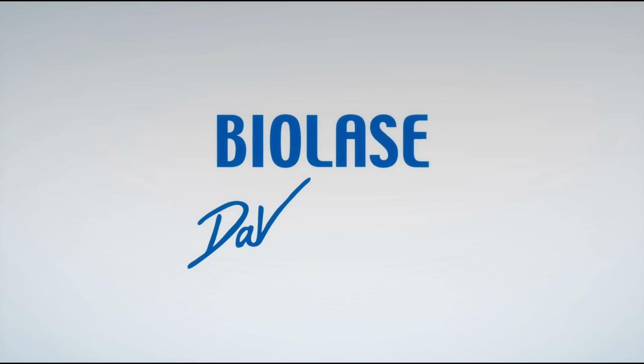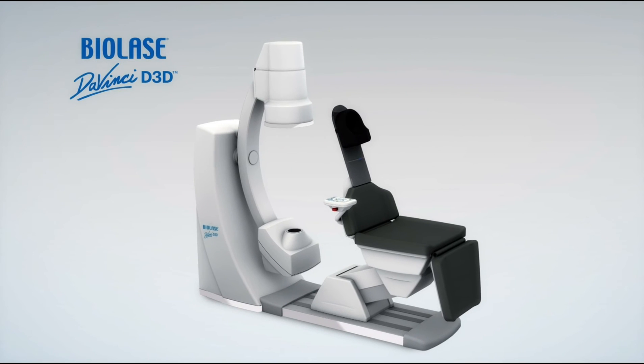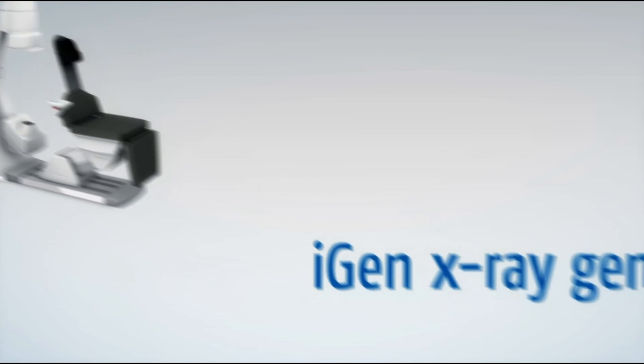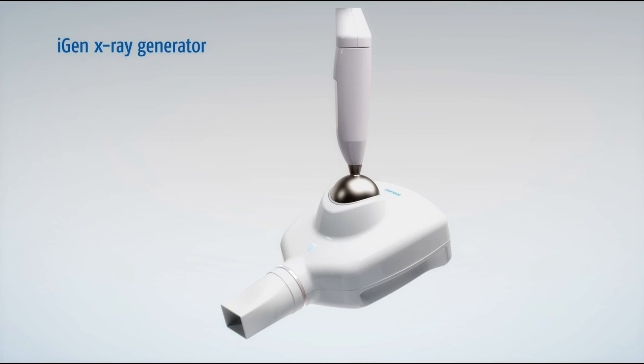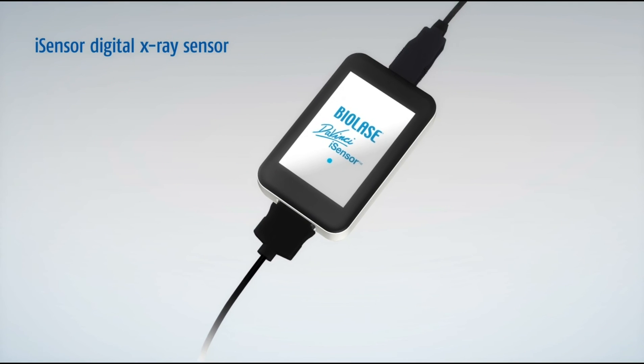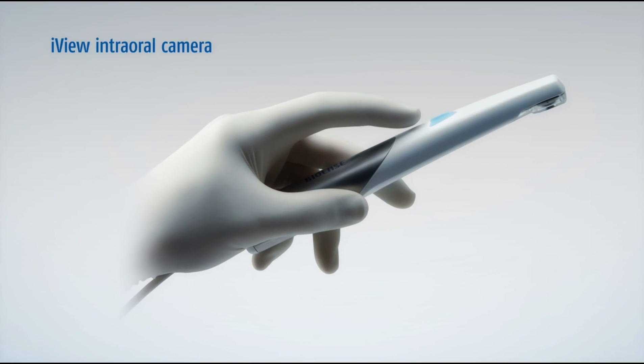The D3D is just one of the many BioLase DaVinci Imaging products designed to help you diagnose efficiently and comfortably, including the iGen X-ray Generator, iTab Handheld X-ray Viewer, iSensor Digital X-ray Sensor, and iView Intraoral Camera.